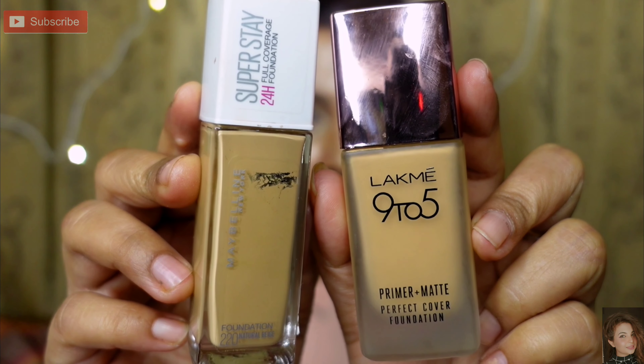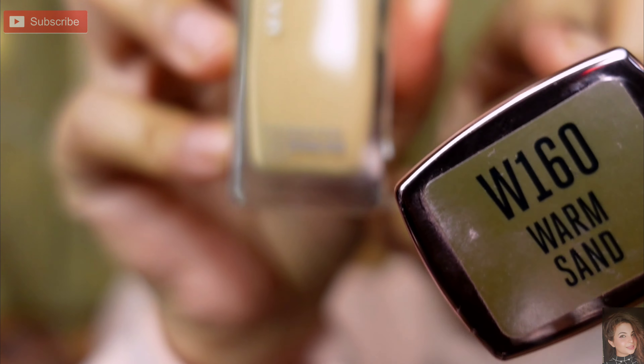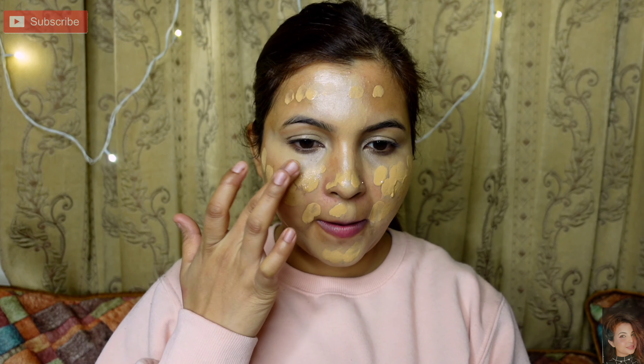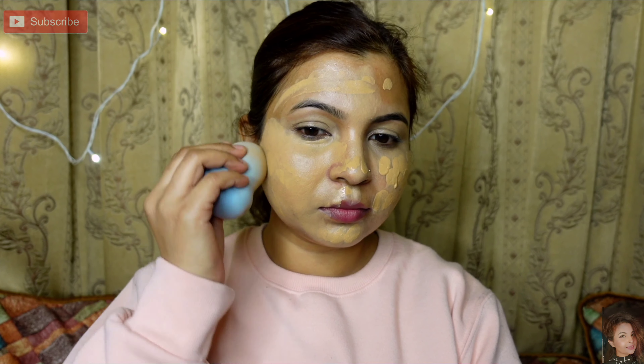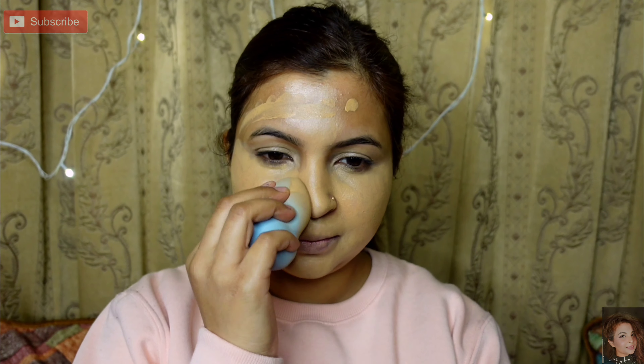I apply two foundations: one is Maybelline in warm sand shade, and the second is 220 Natural Beige. I apply it all over the face. Then I apply it with a beauty blender all over the face. If you want, you can blend it with a brush as well.